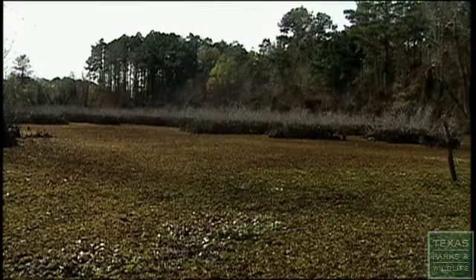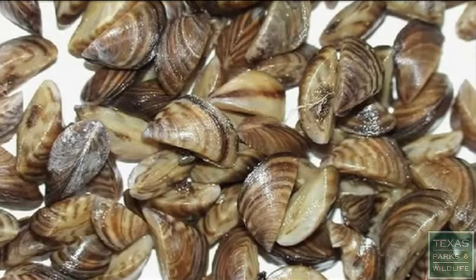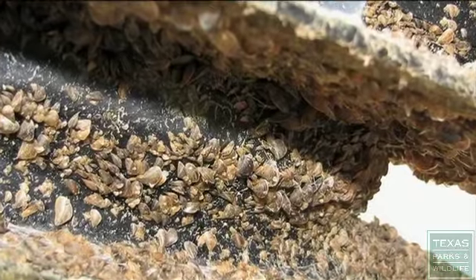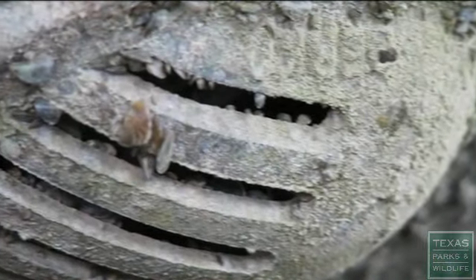Giant Salvinia can double in size in a week and block recreational access. And many species like zebra mussels can harm water quality and even damage boat engines. In the process, they can cost millions of dollars.